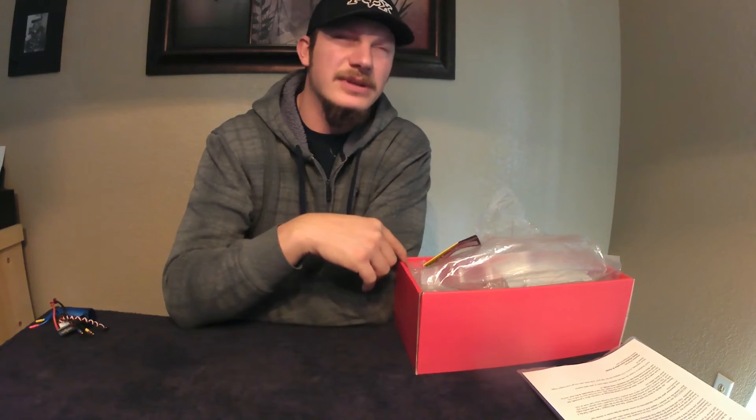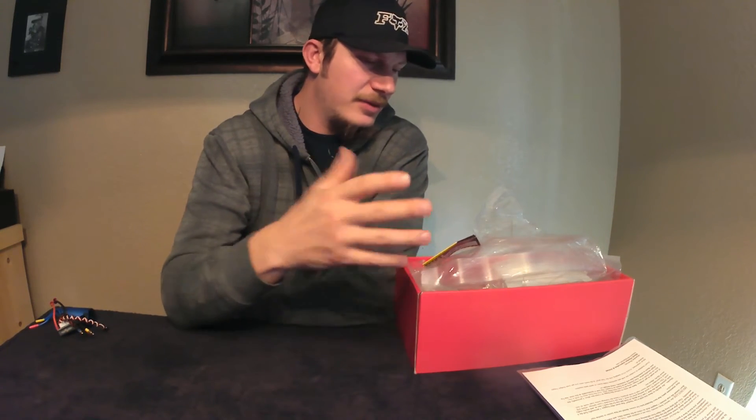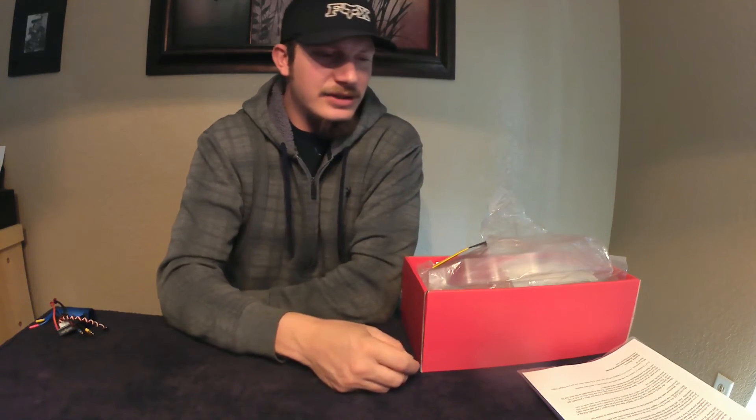Right now I'm at $110 total for this build. That's the kit at $65 plus about $10 for shipping to my house — so $75 with the kit delivered. I spent about $40 on tires, though I didn't have to spend that much since I got two sets of fronts. So I'm sitting right around $110 to $115.